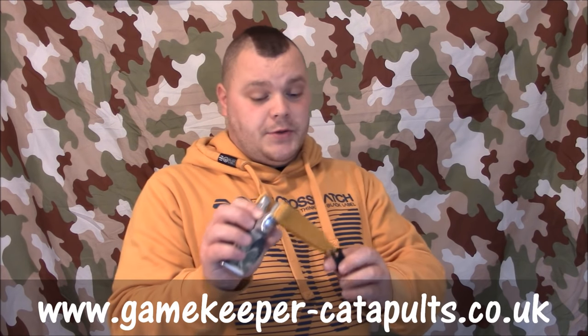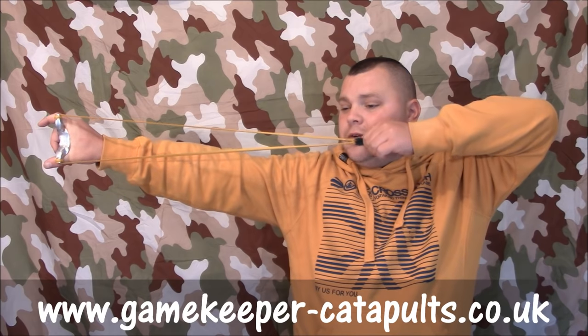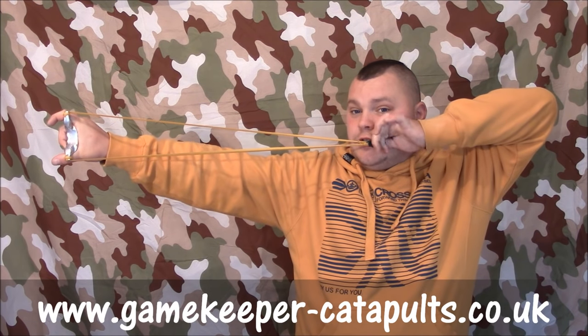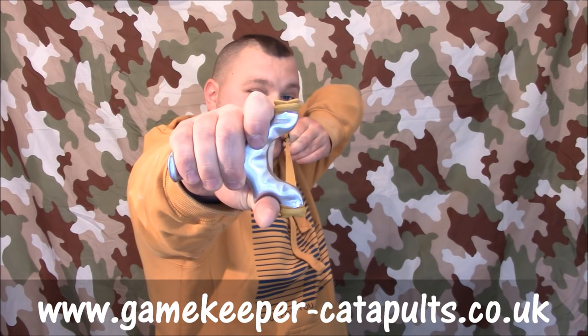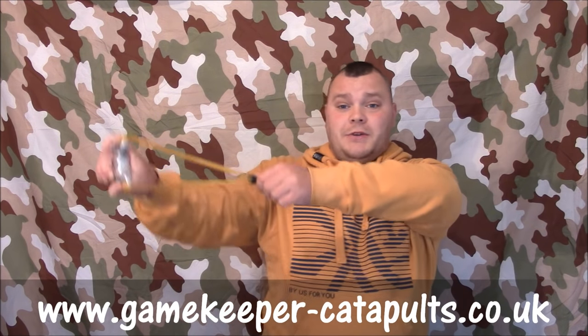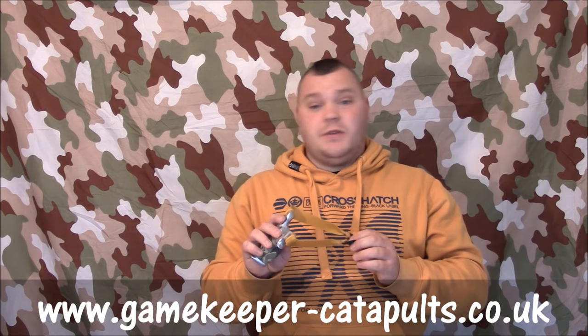It's important to have a reference point if you're aiming. Your anchor point is where your pouch goes. My anchor point — my thumbnail — goes into the corner of my mouth. So every time I draw back, the corner of my mouth is where the pouch goes, every single time exactly the same. Knuckles up, and I've got my reference point, which is the middle dimp of the bands — that is your reference and aiming point. How you find your reference point and your anchor point, I'll show you further on in the video, because it depends how you twist your head and how you hold your frame.